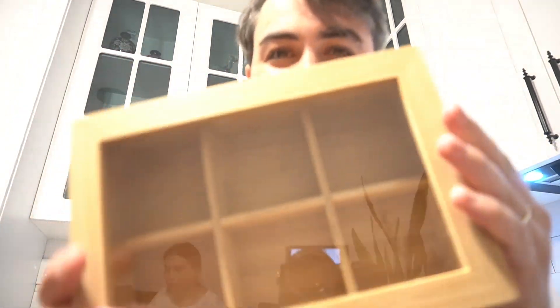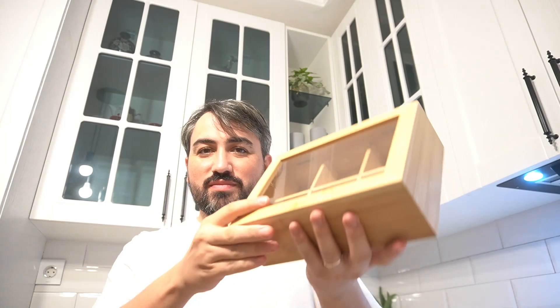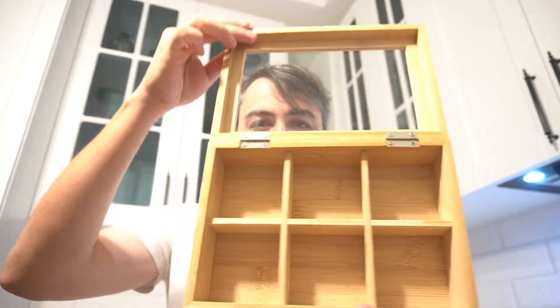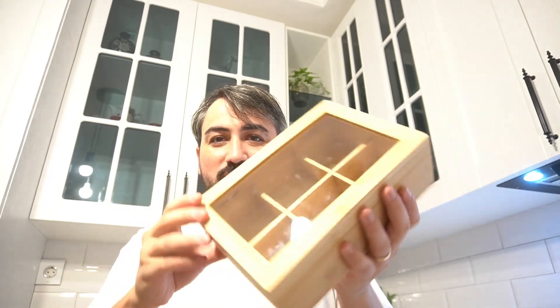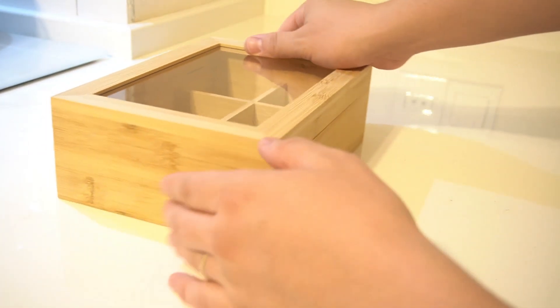Hey tea lovers, if you're looking for a beautiful and practical way to organize your tea collection, this bamboo tea box with six dividers is perfect for you. Elegant design — made from high quality bamboo, this tea box adds a touch of elegance to your kitchen or dining area. The natural bamboo finish gives it a warm rustic look that complements any decor.